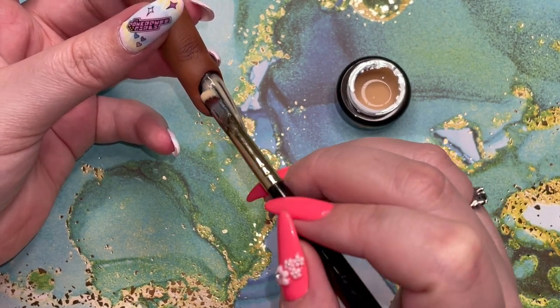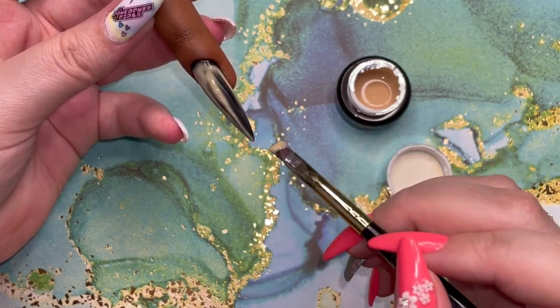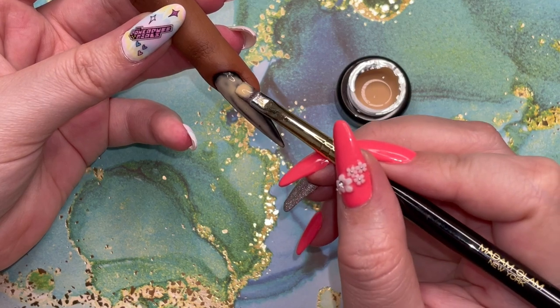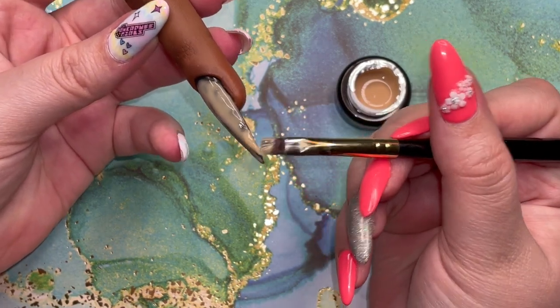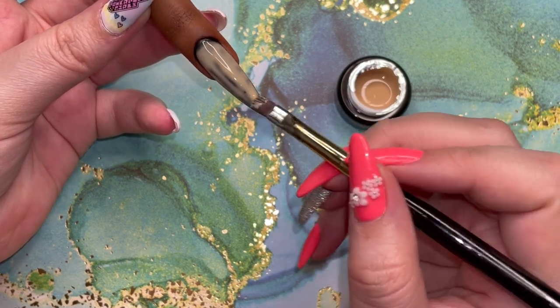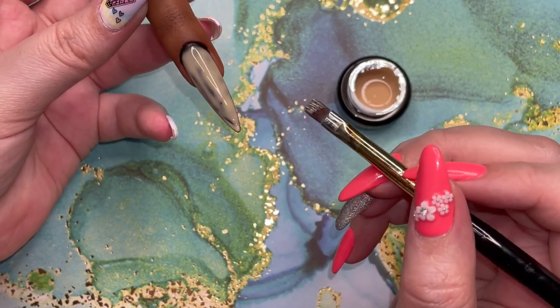I wiped it clean and then I took a liner brush and I gently placed it. The way this dried was heavenly. The one thing it did not say — it just briefly mentioned using fans — but I was really nervous, so I actually just let this air dry.